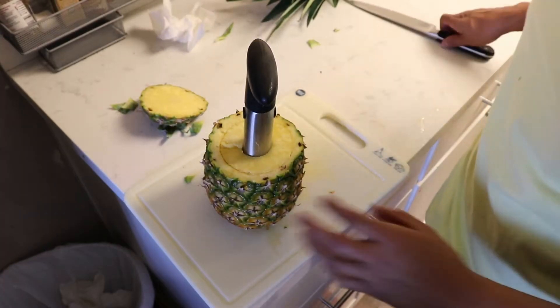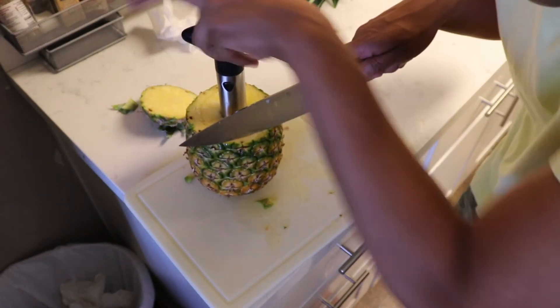So I use a knife to cut the sides off to make it easier to pull out. We get the same knife and start cutting at the sides.